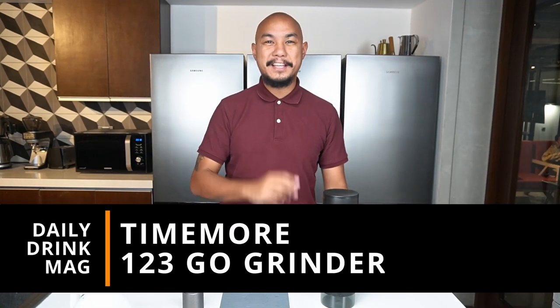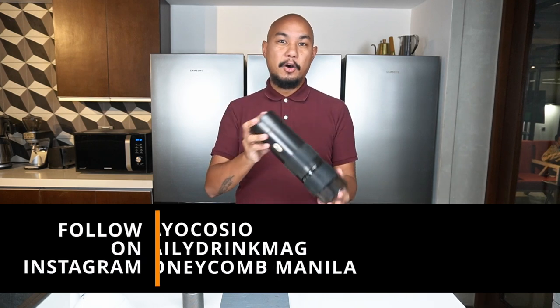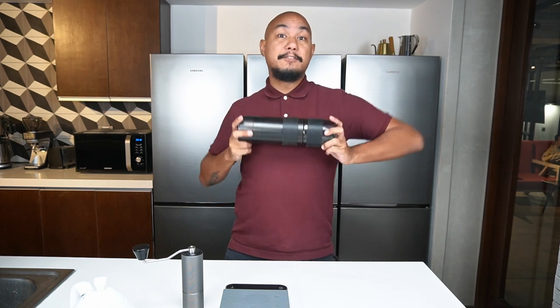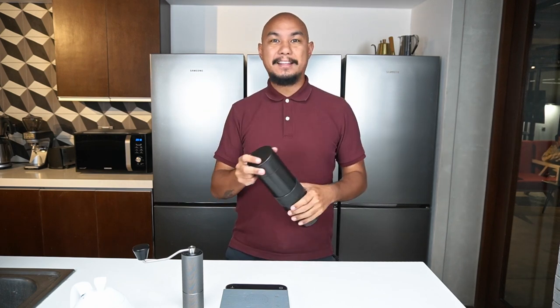Hey guys, welcome back to Honeycomb. My name is Keo and today we're going to be talking about the 123 Go Grinder. We're going to do an in-depth review. We did an unboxing before and kind of a little demo, but we've been using it for six months now and I have a lot of thoughts about it.